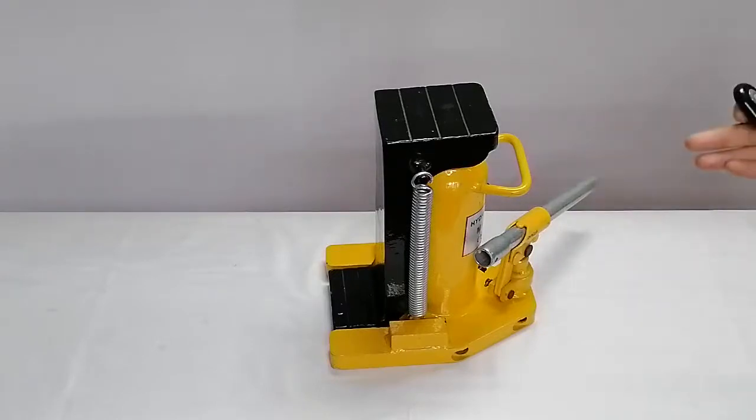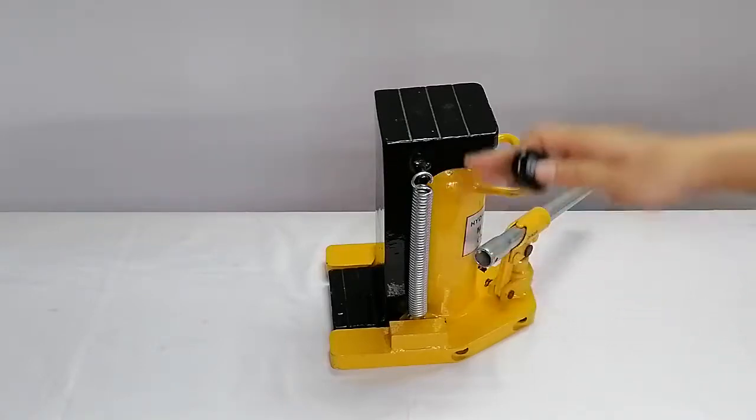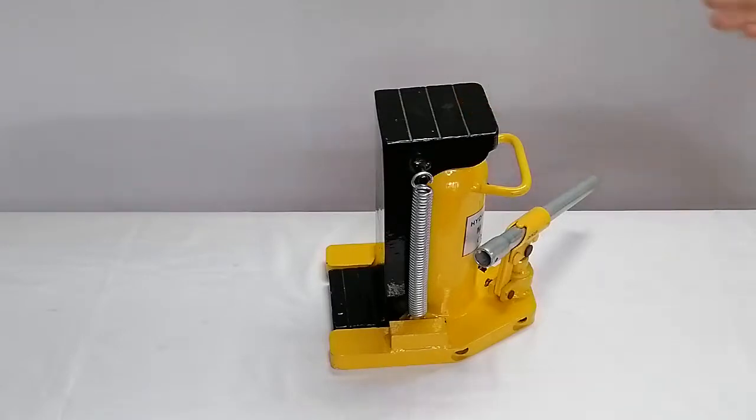The capacity of this mechanism is 50 tons on the tool and 100 tons on the top. Because the tool can go into the bottom of most machines, it can do work that a regular jack cannot do.